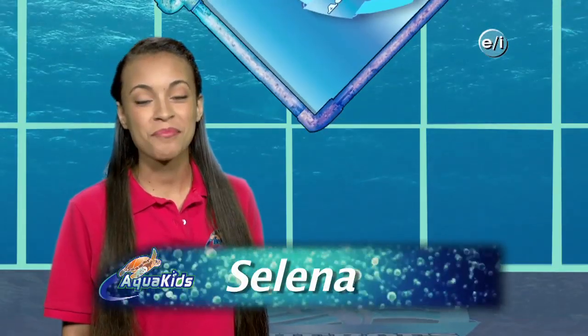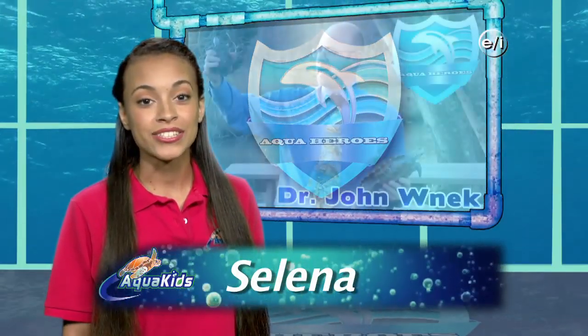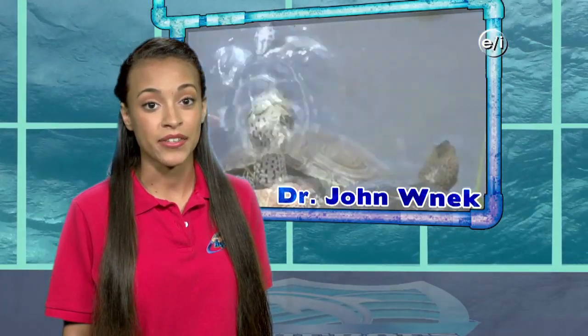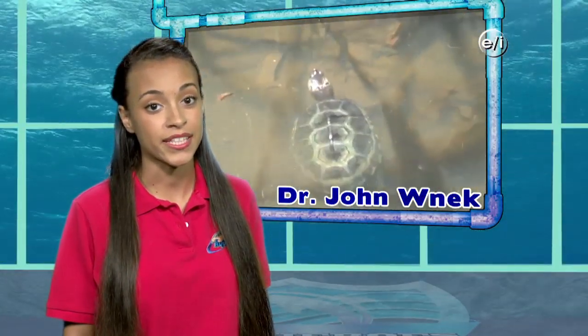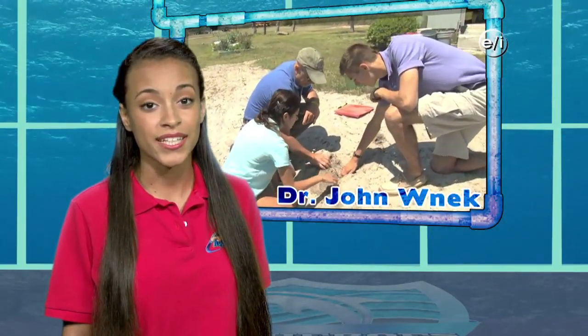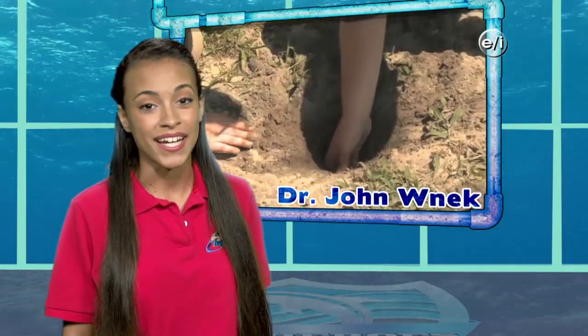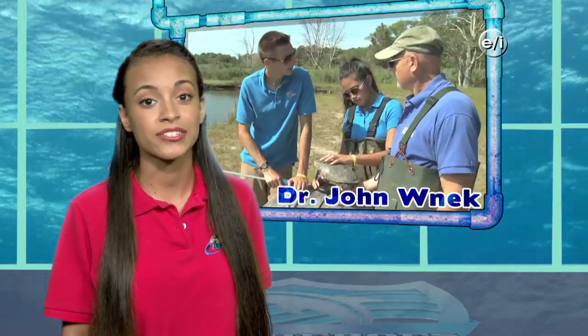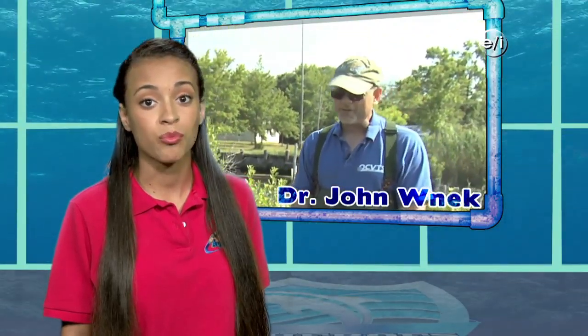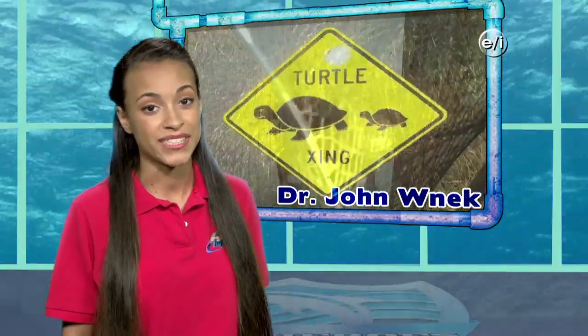AquaKids salutes Aqua Heroes — people working hard to keep the planet green and blue. Dr. John Wenick is the coordinator of Project Terrapin in Barnegat Bay, New Jersey. The program protects diamondback terrapins by conducting research on terrapins and their nesting areas throughout the Barnegat Bay area. AquaKids found a nest of terrapin eggs; the eggs and terrapins are measured to understand how their changing habitat affects their health and population. Dr. Wenick has seen a decline in diamondback terrapins and sets up wire mesh enclosures around their nests — without them, nests can experience up to a 90% predation rate.